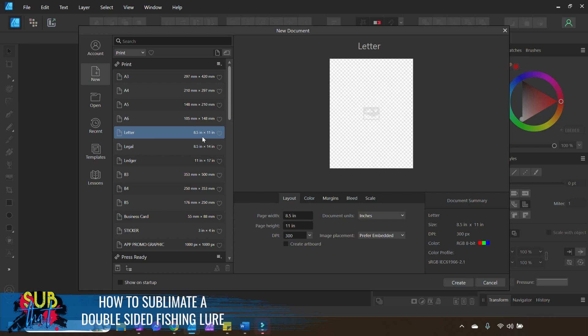Our letter-size page is eight and a half by eleven. Under the Layout tab you can change the document units if you would like. Make sure that Create Artboard is not selected, and your DPI should be set to 300. Under the Color tab, your color format should be RGB 8, and your color profile should be sRGB IEC 61966-2.1.